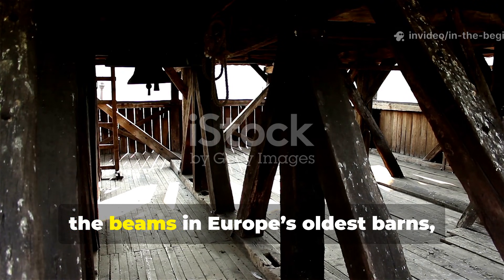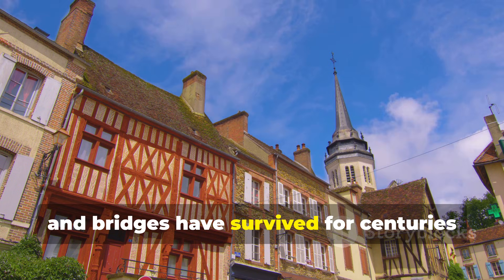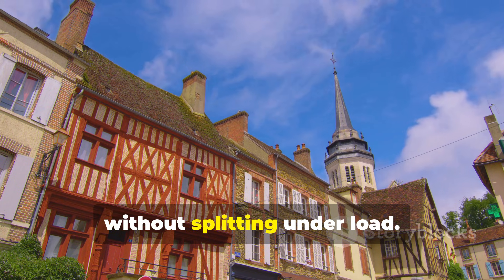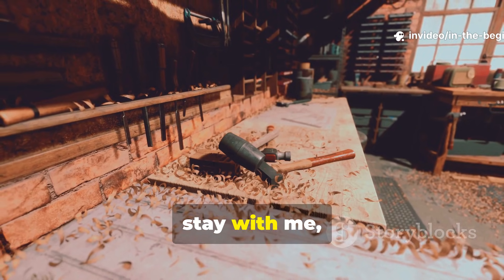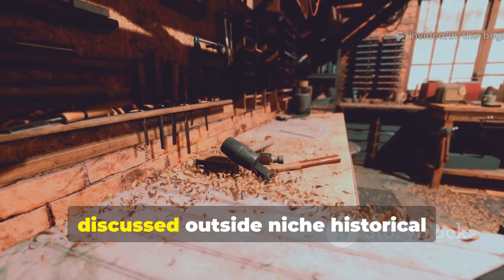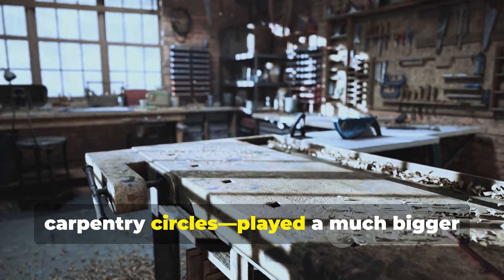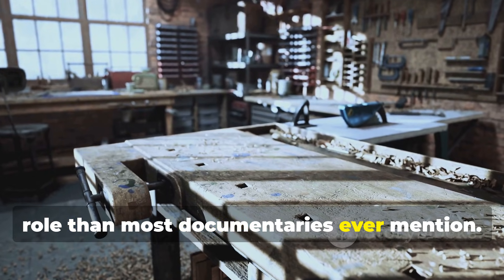Yet somehow the beams in Europe's oldest barns, churches and bridges have survived for centuries without splitting under load. For the next minute, stay with me, because one quiet technique, rarely discussed outside niche historical carpentry circles, played a much bigger role than most documentaries ever mention.